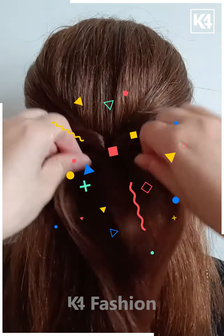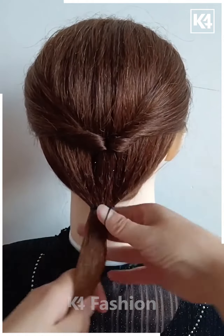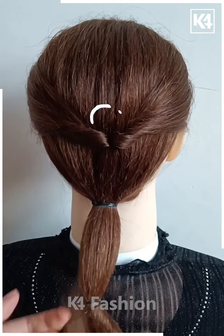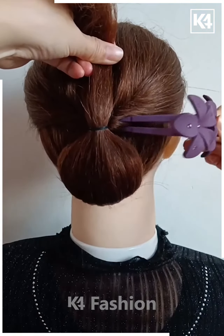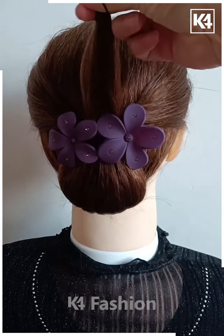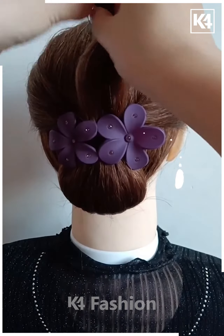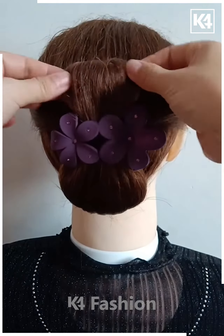For the next one, take a section of your hair, tie it nicely, and then pull it inside out. Now take the remaining hairs, tie them nicely with the help of the elastic, and divide the hairs into two sections. Pull out the hairs as shown in the video and attach it properly with the help of a bun clip. Now take the remaining hairs, tie them nicely, and make a cute little small bun — attach it properly with the help of a bun clip. It's done.